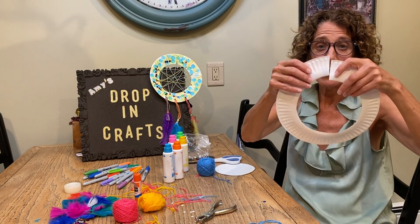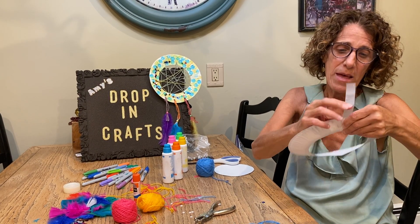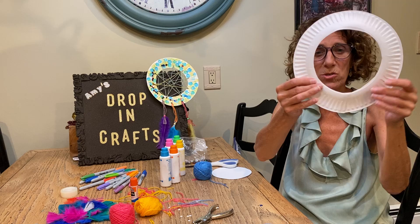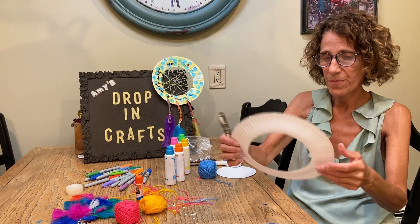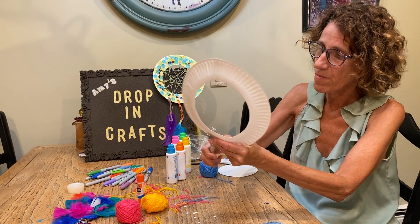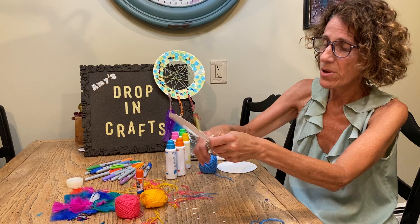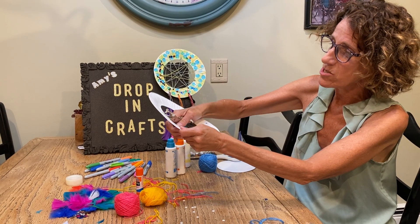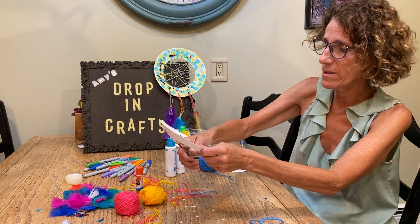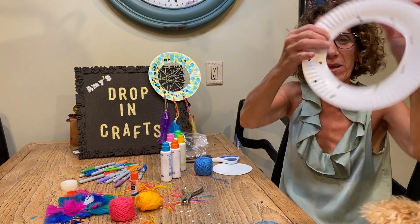I was left with the ring and an opening, so I took a piece of tape and taped it up so it was a circle again. Then I took my hole puncher and made three holes on the bottom of my plate, and then on the inside of my plate I made some holes — this is where you're going to be stringing your web.